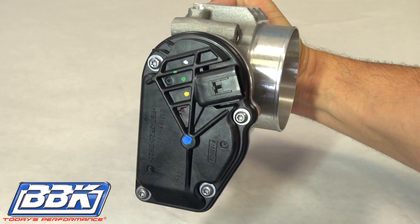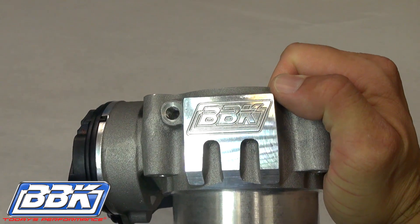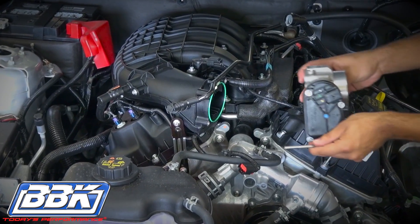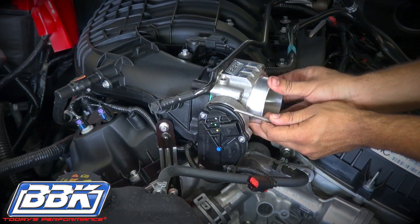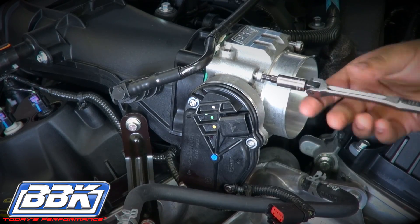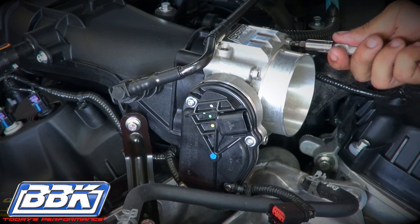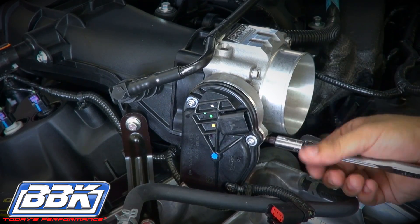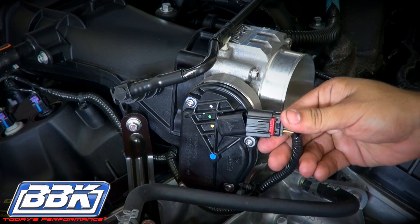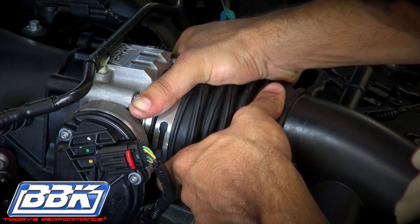The BBK 1822 throttle body is a direct plug and play. This means no additional parts or tuning are required to make it work on your car. All the electronics come with it. Use the four supplied bolts to attach the throttle body to the intake manifold. Note that Ford installed a lifetime reusable gasket on the throttle body mounting surface, so no new gasket is required or supplied with the BBK throttle body. Now just plug in the electrical connector, reinstall the inlet tube and reconnect the PCV hose and you're done.